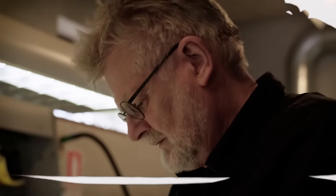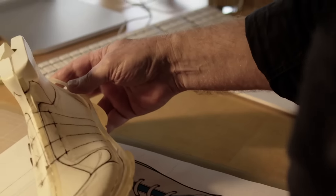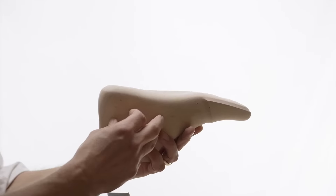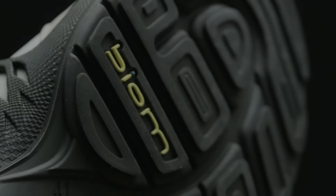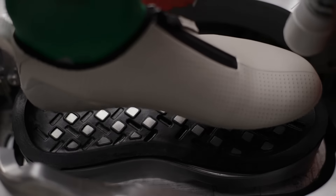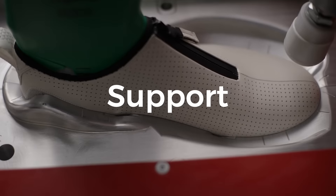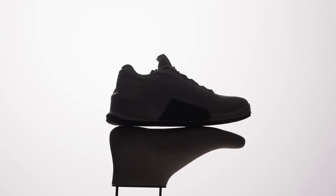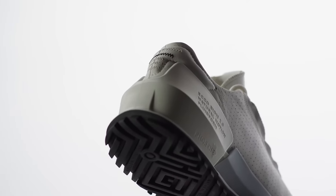Over a decade ago, Echo took detailed 3D foot scans of triathletes and then used this insight to create the most anatomically uncompromising lasts Echo has ever made. Biome 2.0 is engineered to integrate a natural comfort profile within a precise ratio of flex, support, and stability. This delivers a wearing experience that reflects Echo's holistic approach to shoemaking.